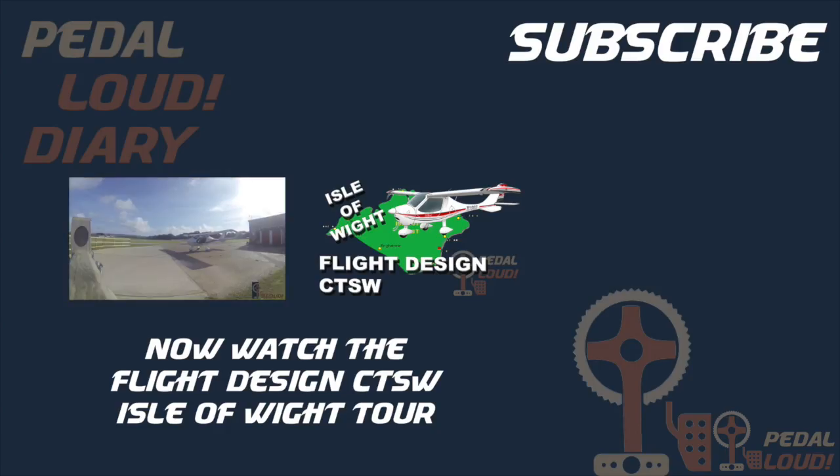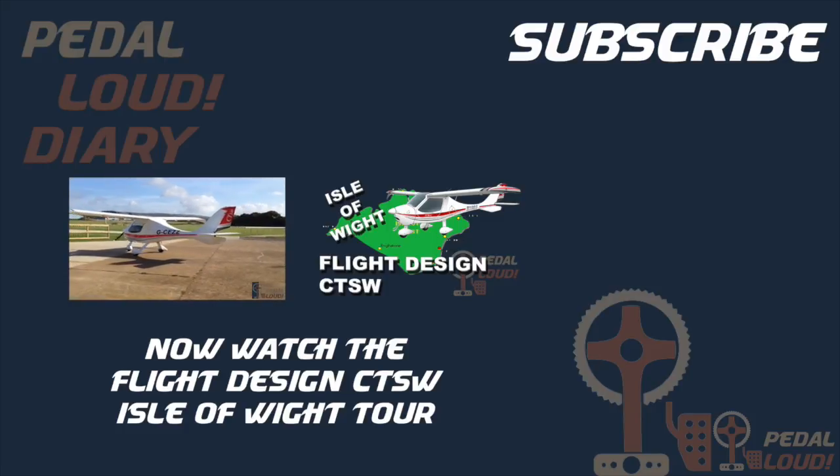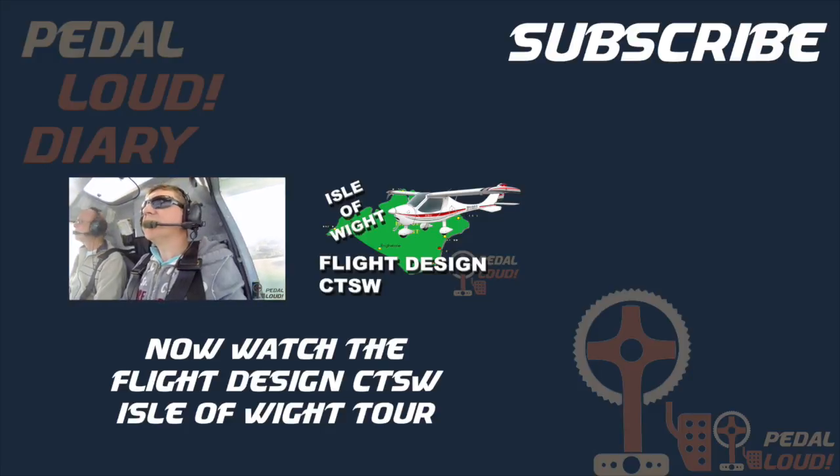Thanks for watching. If you like this video, please give it a thumbs up. Feel free to subscribe for more car, bike, and sometimes plane videos coming soon. Thanks!